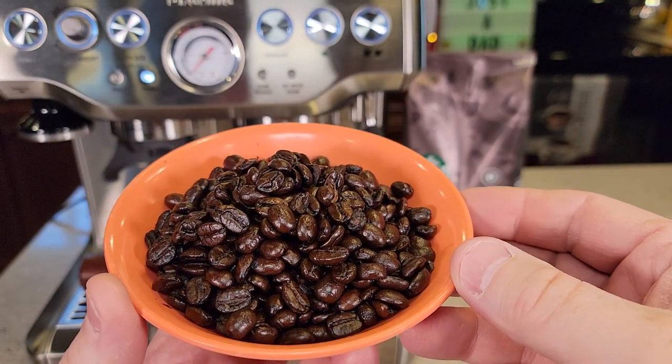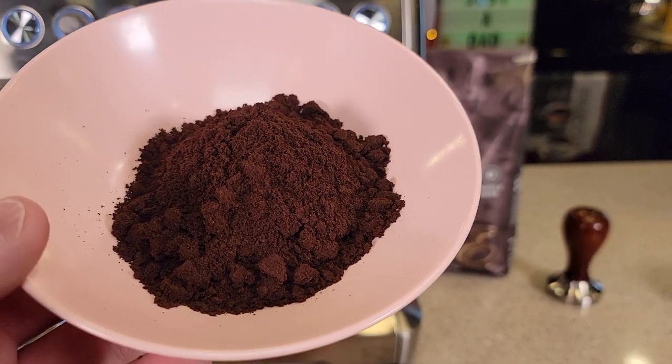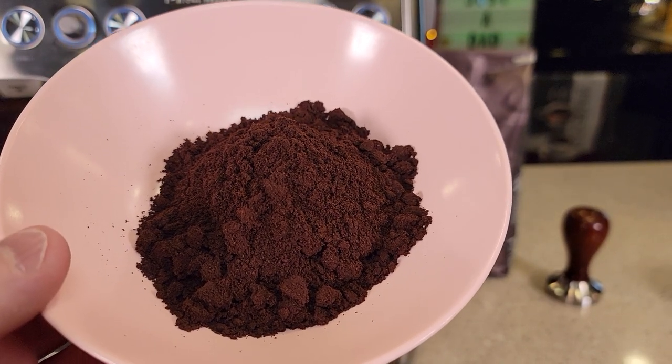Here's what the beans look like — they look really dark. And here's a really fine grind; here's what it looks like. It smells really good.